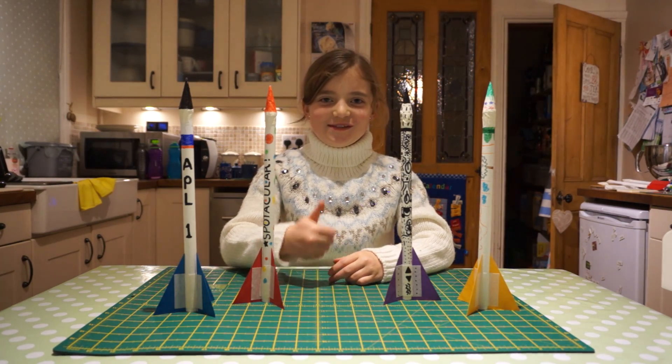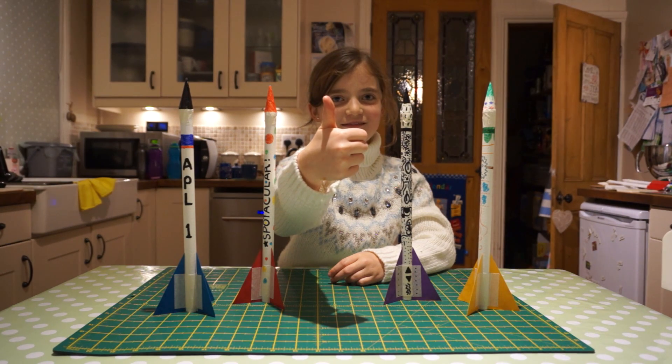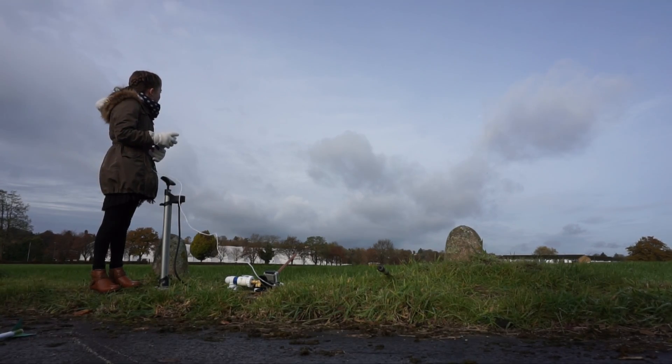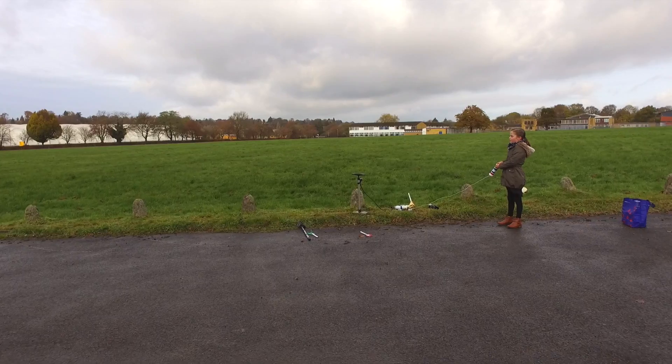All ready for the launch. Come on! Here we go! Woah!